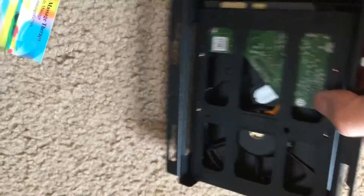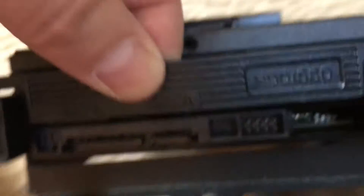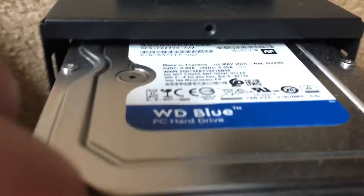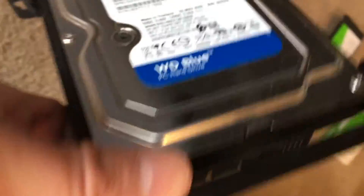Now you can see I have completely separated out the whole hard drive and SSD drive from the computer. With this little push area here where you push from this side, and this little push area here where you push in from each side, you can pull this out. So now we've pulled out the regular one terabyte hard drive from this system. This is how it went in and this is how it came out.